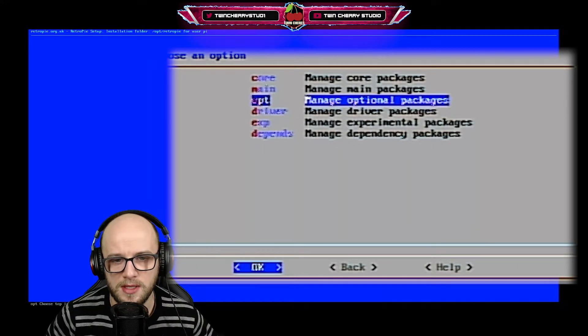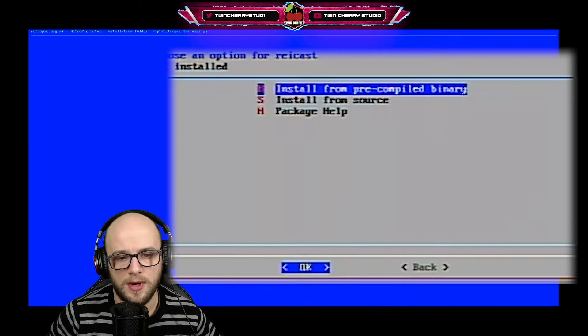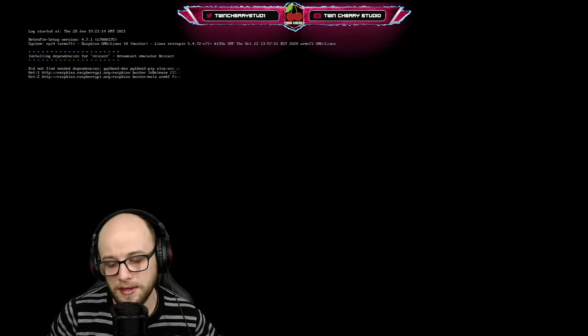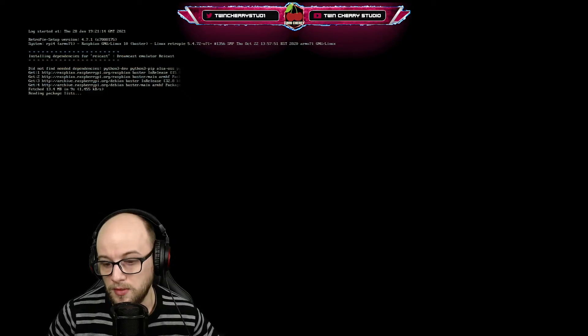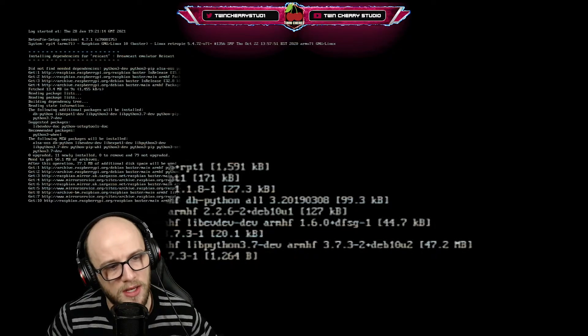There are three available emulators for Dreamcast and we're going to install all of them. Go to the bit where it says 'Manage Optional Packages', which is the third one, and press enter. Scroll all the way down and find Rycast, which is the first of the three. Press enter and install from pre-compiled binary. The reason we do this is because it's much quicker than installing from source. You'd only install from source if there was a specific problem you knew how to deal with. The pre-compiled binary gives you the most up-to-date and stable version of that emulator. Go grab yourself a quick brew and wait for it to install.